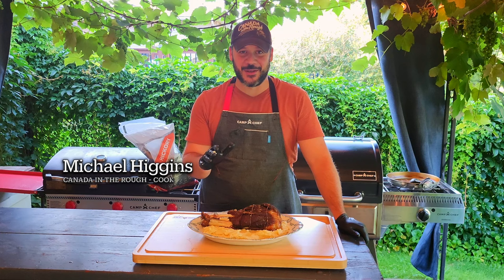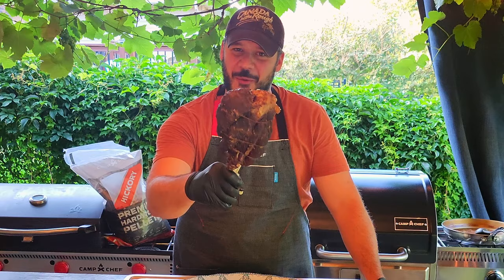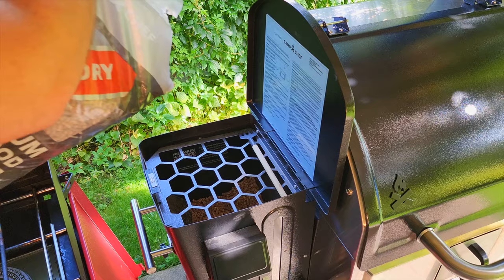Today we're going to show you how to make one of the best showstopper meals as we cook a whole bear shank, also known as Thor's hammer.